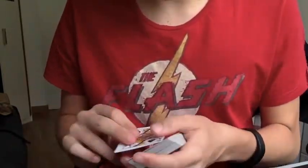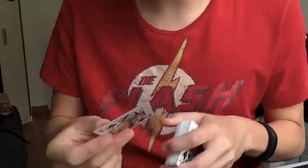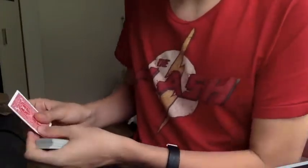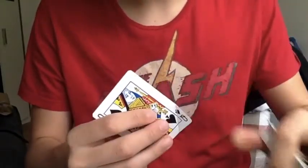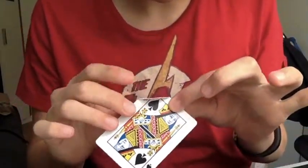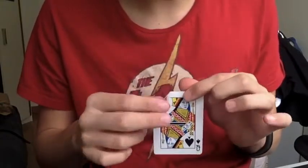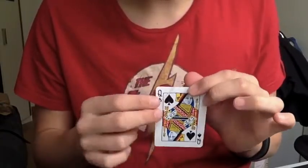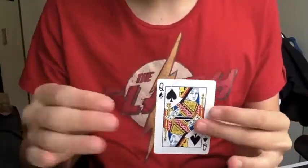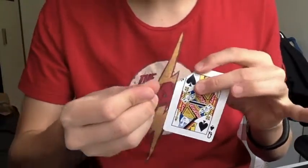It doesn't matter if I see it. This card is your spectator's card. They can examine this. It is what it seems. Essentially, if I take this card and sort of take the corner, and I use the other hand, there we go, you can sort of start to get a little bend, right? Can you see that? Just a small bend, back and forth, back and forth.